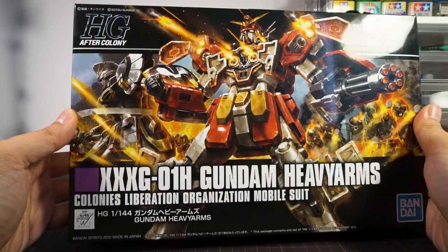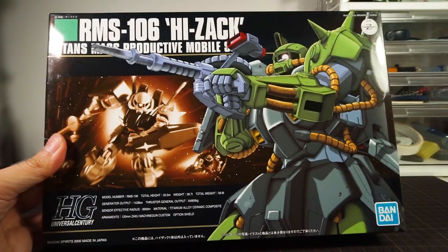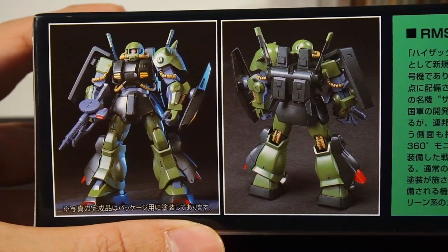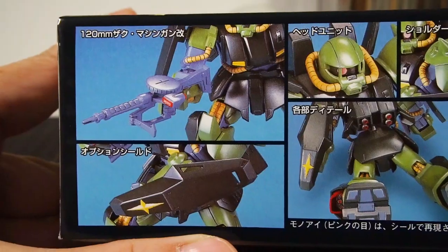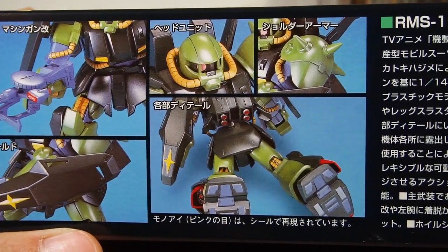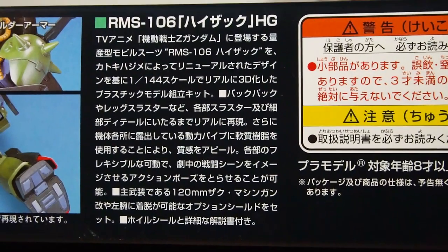Current boxes are taken up by one big illustration with the featured MS front and center. There's also the MS's specs listed here, which they no longer do now. The side of the box has a front and back shot of the HiZack along with some in-universe history about why the Federation now uses a Zaku-type mobile suit. Earlier HGs really didn't cram nearly as much information onto the boxes as they do now.